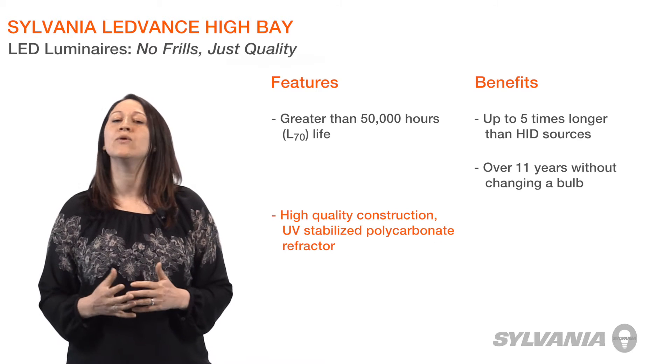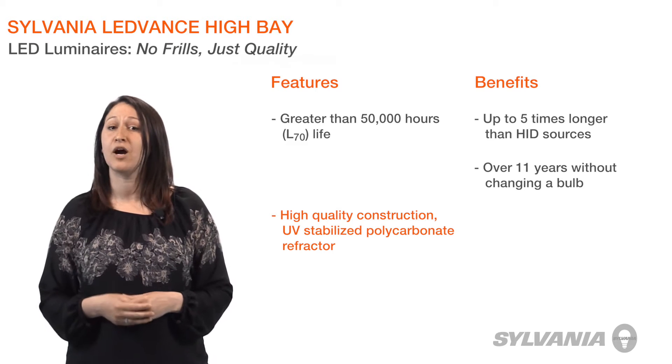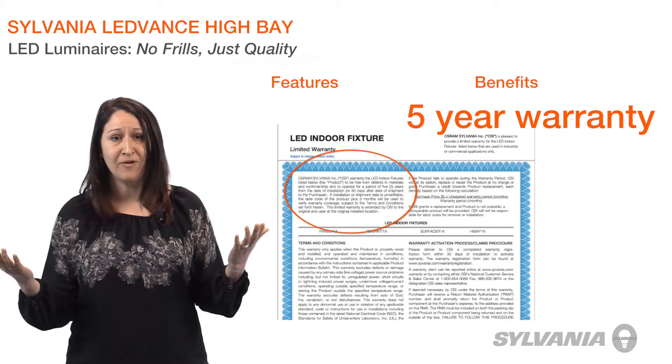Their construction is as high quality as their LED technology, with a durable cast housing and UV stabilized polycarbonate refractor. They are damp rated and will perform well in unconditioned spaces, and they are backed by a five-year warranty.